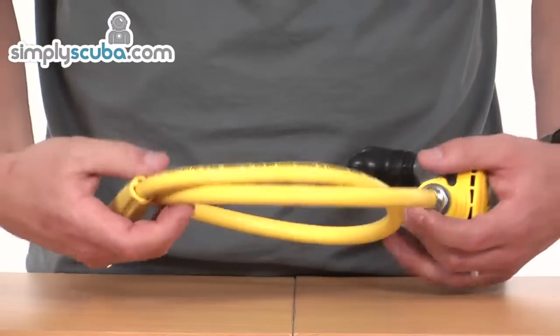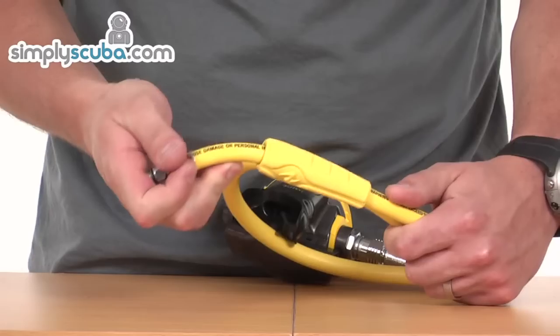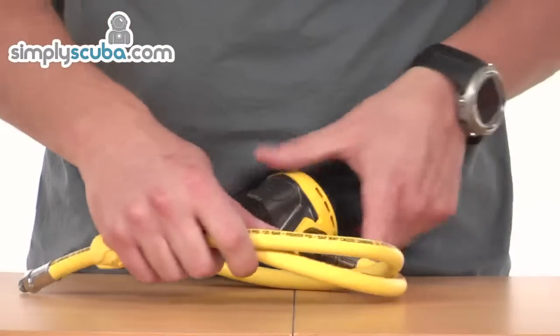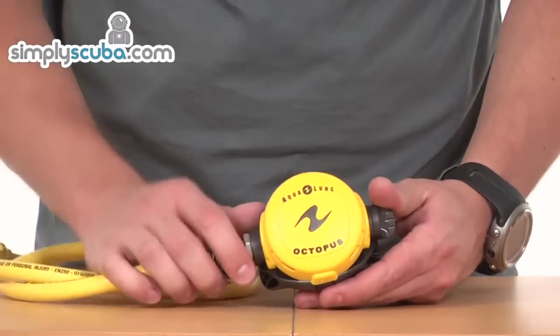It comes with a standard length yellow hose. It also has a hose protector on the end, just to prevent any kinking or damage at the first stage end where it might get bent at too great an angle. So overall, a very lightweight, compact octopus — great for UK diving as well.